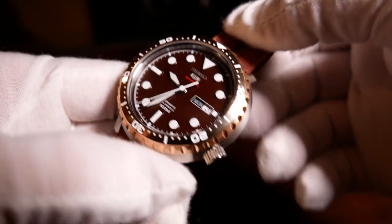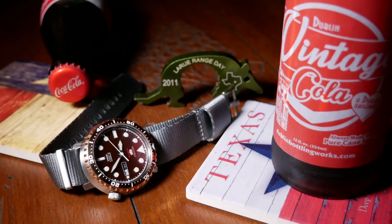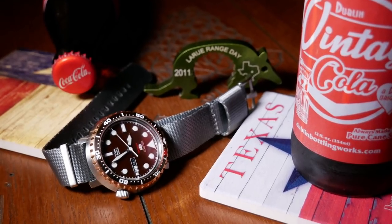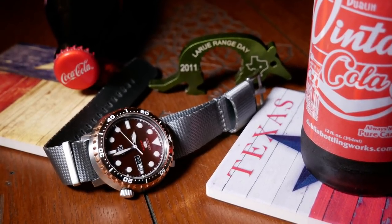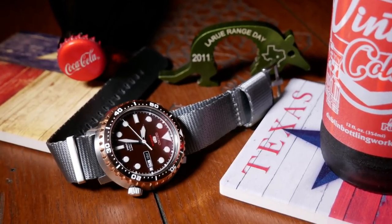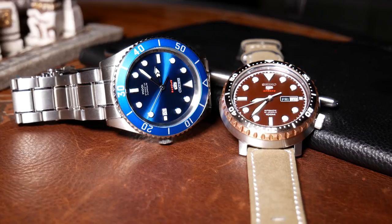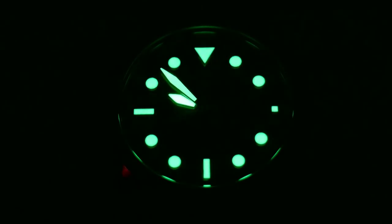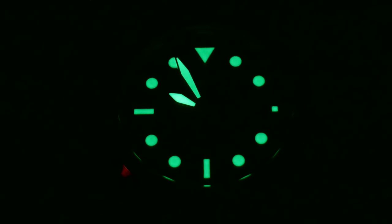Accuracy-wise, it's okay — it gained just under 15 seconds a day, which is within spec. I prefer a little better, but as I said it's okay, and it should be fairly easy to regulate. Since it's a Seiko, it of course has Seiko's LumaBrite lume, which is fantastic as always. So if you want good, reliable lume, you can't go wrong here.